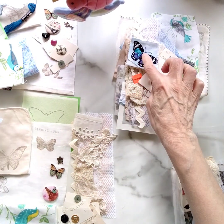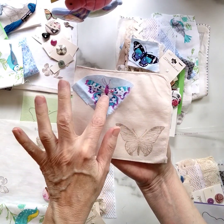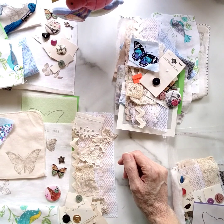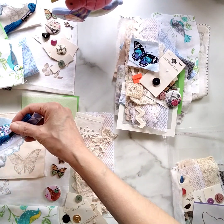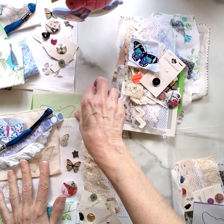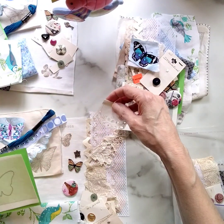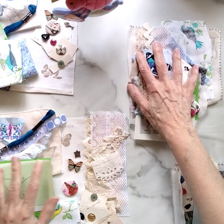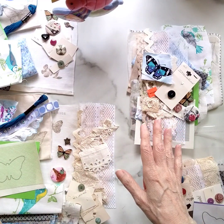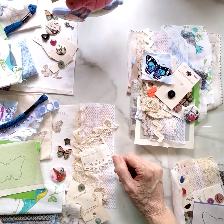Each kit comes with a beaded butterfly. I would consider this a starter level kit — it has just enough supplies for you to get your feet wet, and it's not something that's overwhelming. It's an easy project for you to do. I'm going to take one of these groups of supplies and we're going to make something beautiful out of it so that I can give you an idea of what you can do with the supplies.